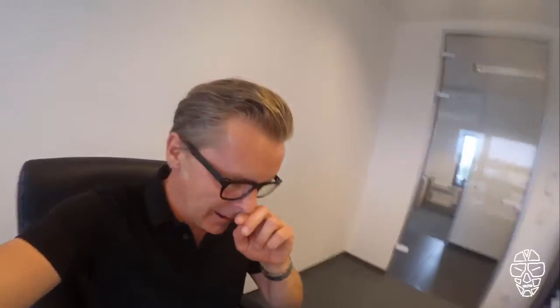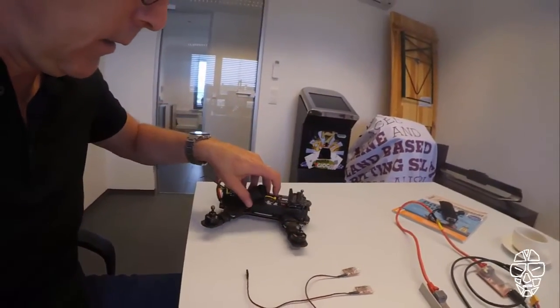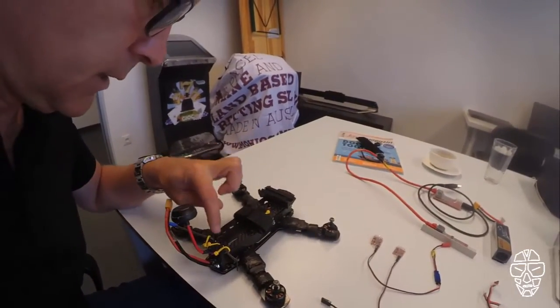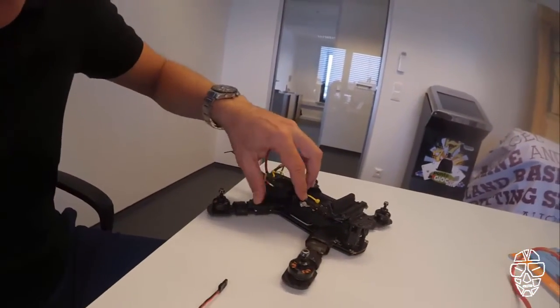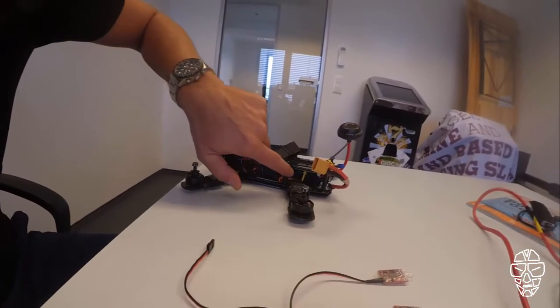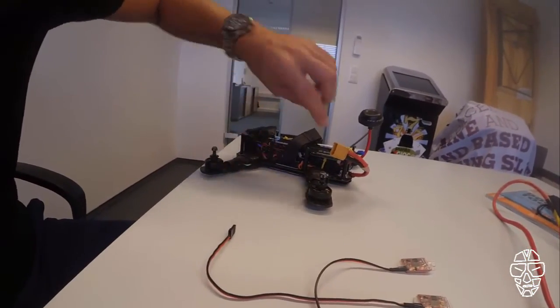Back in the lab, I want to explain how you have to mount the transponder. Make sure to mount the transponder on the side, in the direction on the right side of the quad. If this is the front side and this is the back side, mount it on the right side like I did. You just need to plug in the five volt on your remote control receiver or on the NAZE. Five volt is enough, which is easy to handle for everybody.